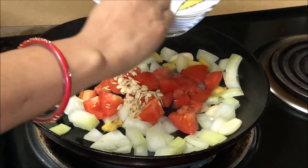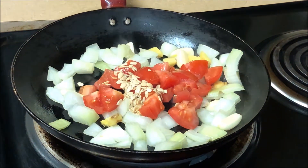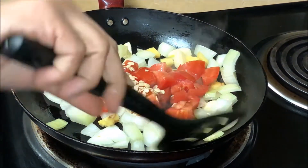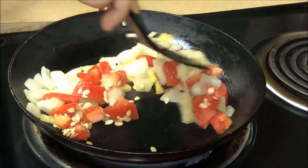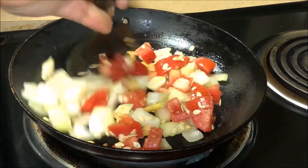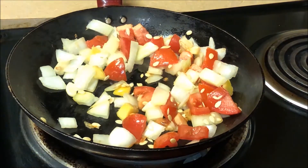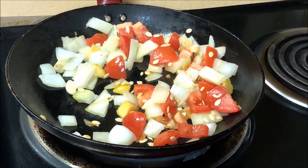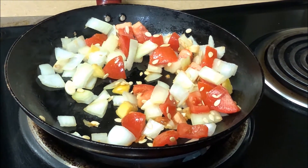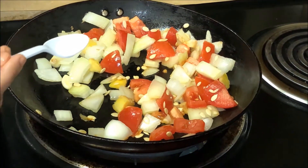In the pan, to fry the rice, I am going to add a little bit of salt.